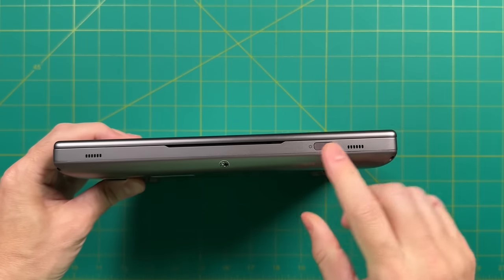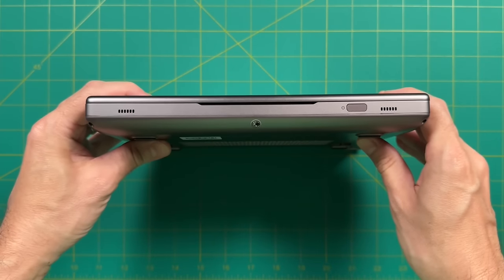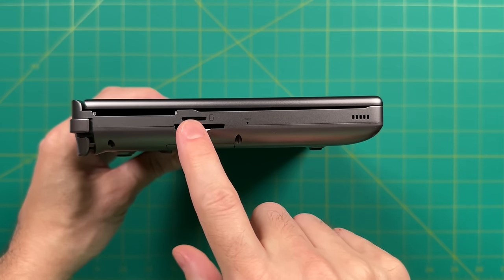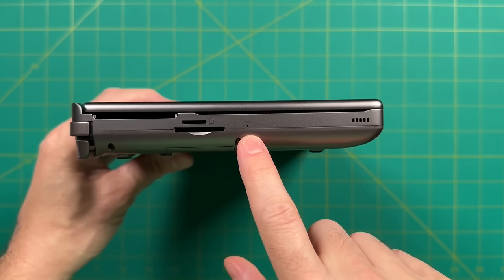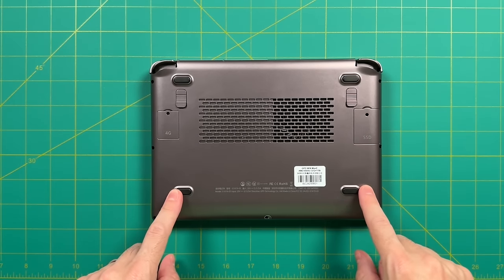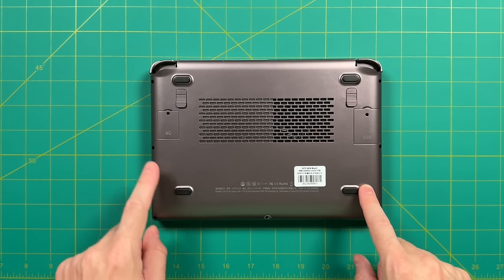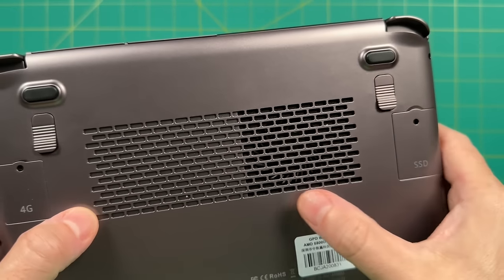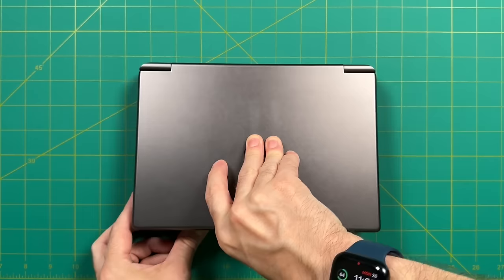Not a lot going on the front other than the power button, which also has a fingerprint sensor that actually works surprisingly well. On the left side there's a full SD and micro SD slot as well as a CMOS reset button. On the bottom we have four rubber feet and two 2230 modules — one for 4G and one for additional storage — as well as the fan intake and two programmable back buttons.